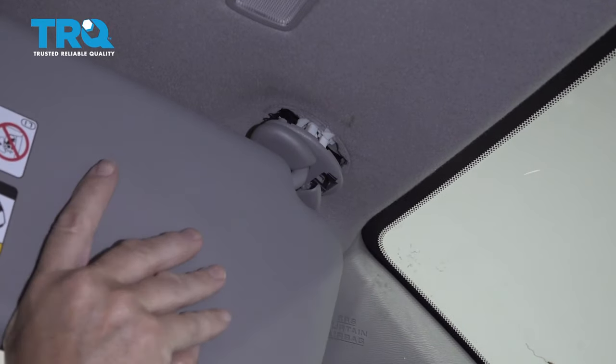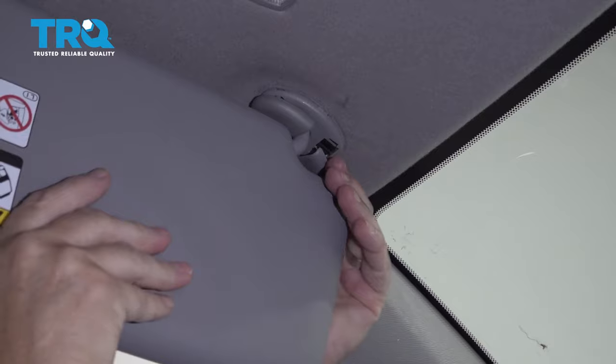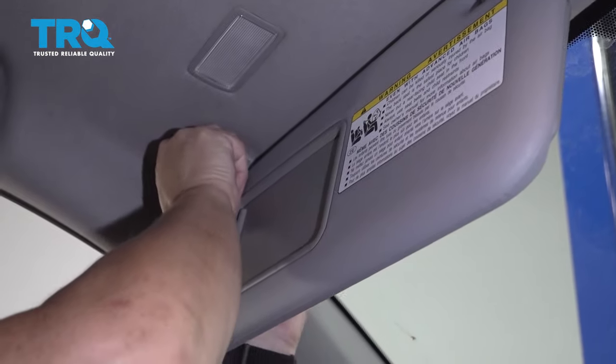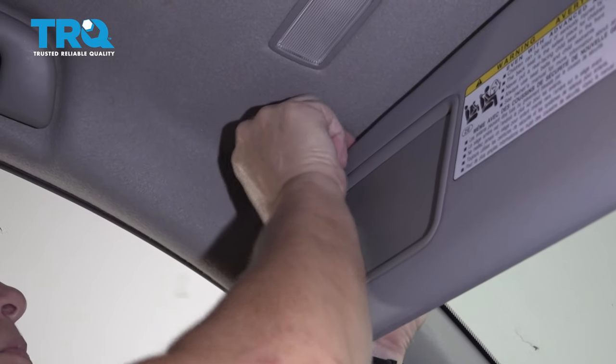You can see how it lines up with the higher piece and the shorter stems. You're going to just line that right up, pop it up in place, bring it over, put it in the clip, and then push the white little plastic trim piece into place.